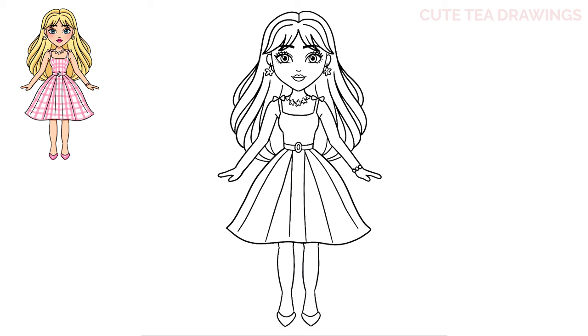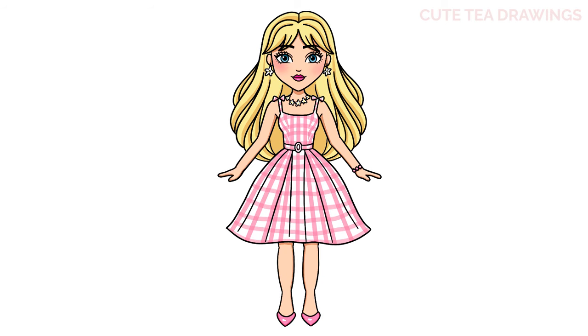And that's it for Barbie — now let's quickly color it in. Done! Hope you enjoyed drawing along with me. Please remember to hit that like button and subscribe for more videos. Thanks for watching!